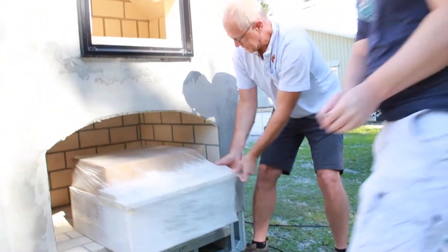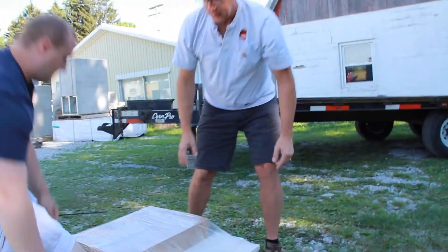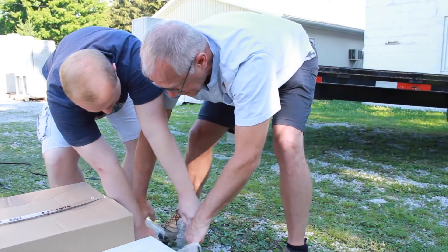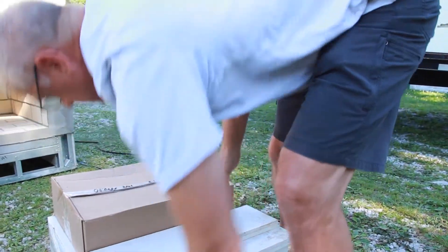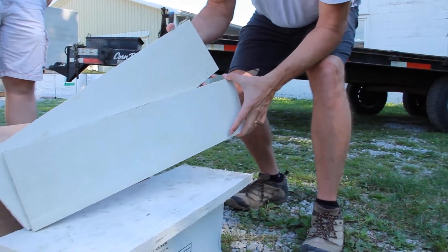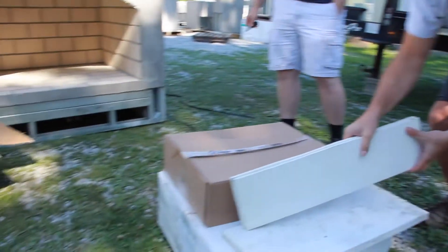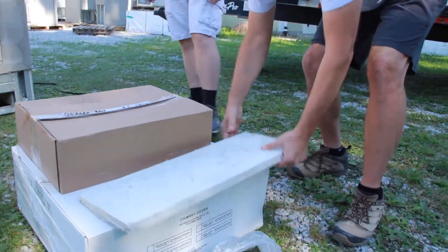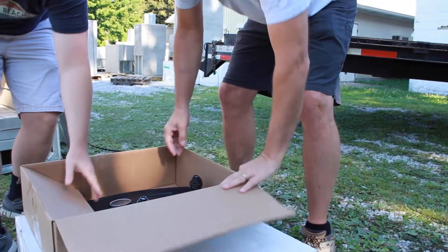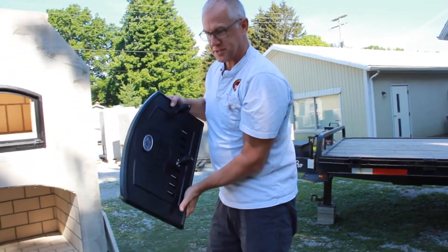We've got a big one — I'll need your help, Sean. That's probably 40 pounds. Let's cut this plastic away and see what we've got inside. In here we've got individual mag board to cover up the fork pockets in the front and in the back — this goes in the back and this goes in the front. Here we've got the brick oven door. This weighs about 32 pounds of that 40 pounds we just lifted up — it's mostly in the door.